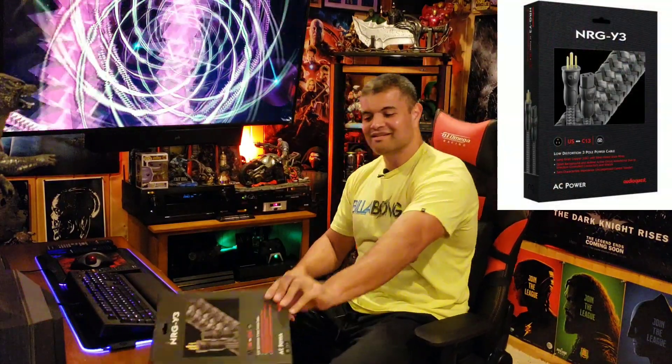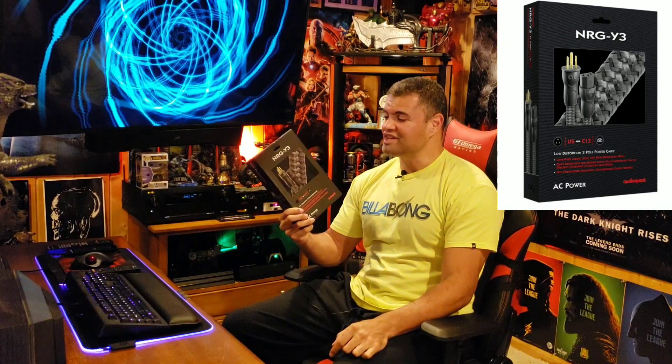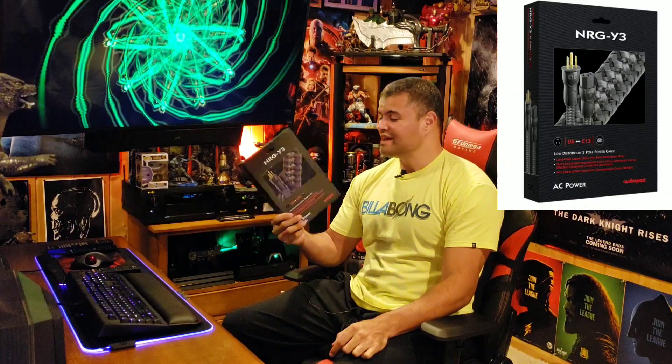What's up guys, it's Raf in the Raf Cave. Welcome to the channel, hope you guys are having a great day. Today is an unboxing of an AudioQuest power cable — this is the NRG Y3 power cable from AudioQuest.